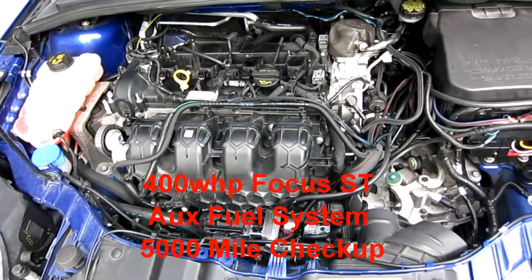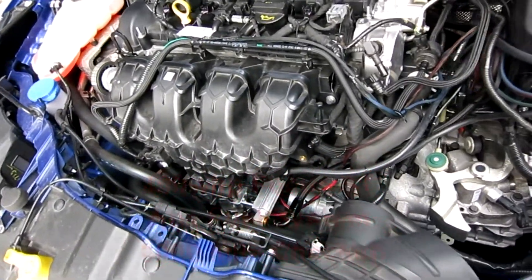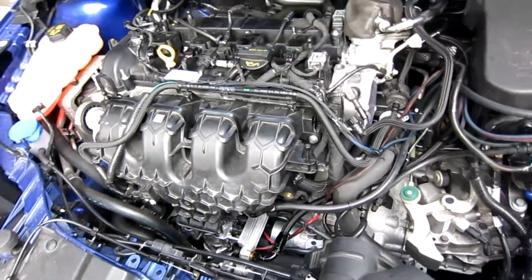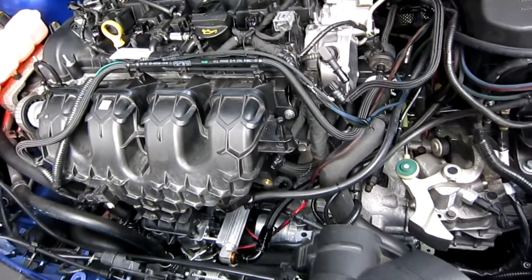Alex, it's Stratified here. Now we've had the auxiliary fuel system — the extra fuel system — on our car for a few thousand miles, and we've been running the 400 wheel horsepower tune on the stock motor. So it's time to check up on how things are doing.